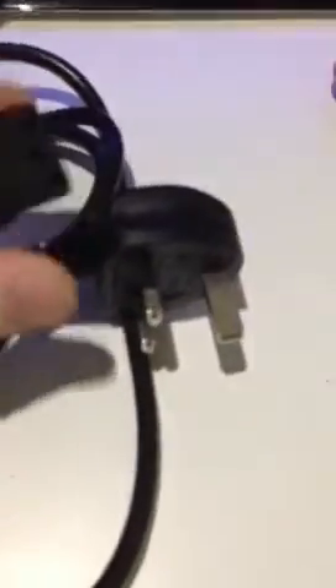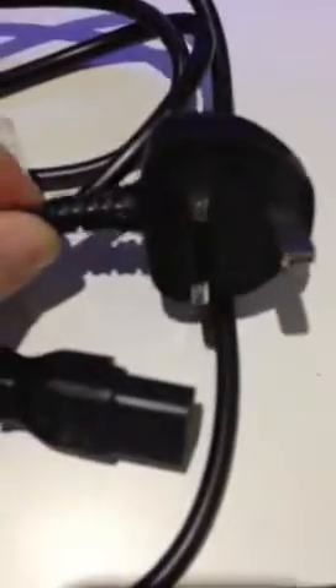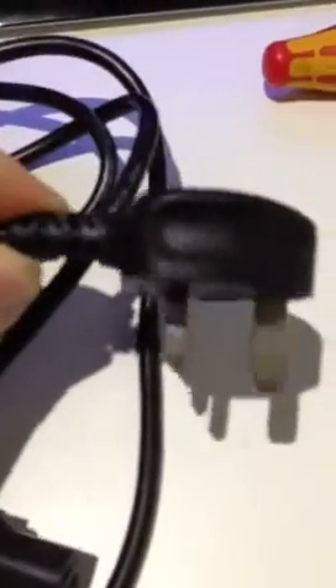Good afternoon everybody, my name is Paul from a company called Kent Pack Testing. Today I'm going to talk to you about the IEC lead — the standard kettle lead. As you can see, we've got a plug on one end which goes into the socket in the wall, and a plug on the other end which goes into the socket of a PC, monitor, or various other things. That is what we call a standard IEC lead.